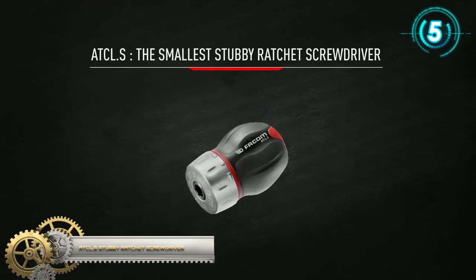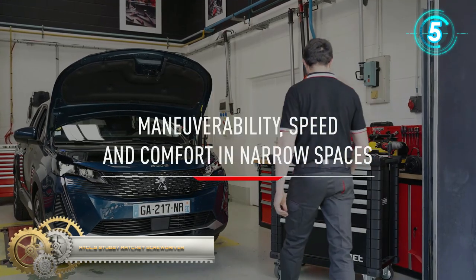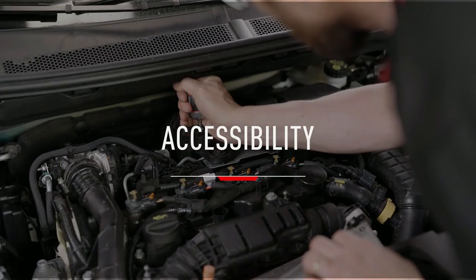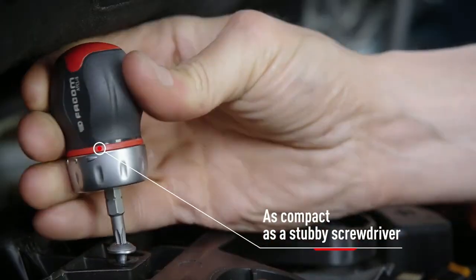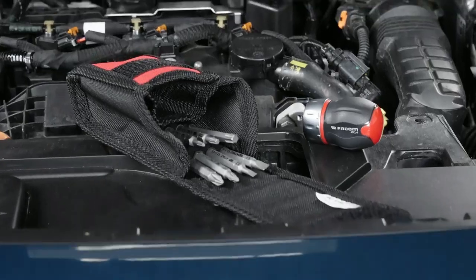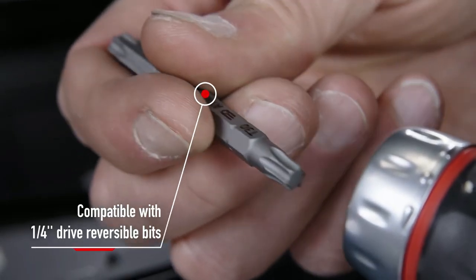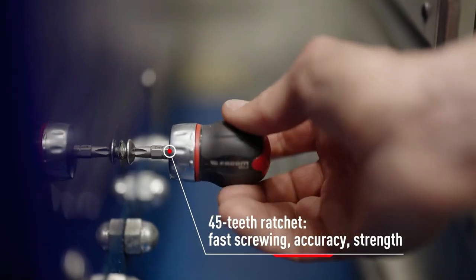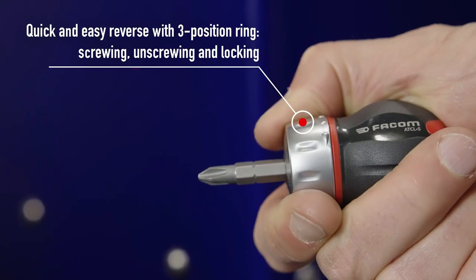ADC-LS — the smallest stubby ratchet screwdriver. Being faced with accessibility issues often means a huge waste of time. Designed for narrow spaces, the new FACOMPRO-WIST ADC-LS keeps the same size as a fixed stubby screwdriver while integrating a 45-degree ratchet mechanism.